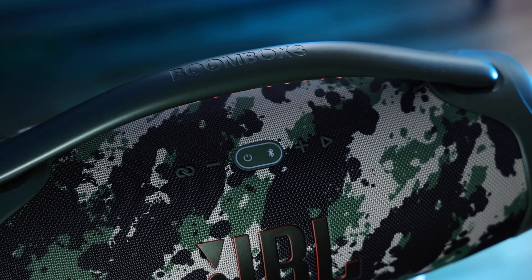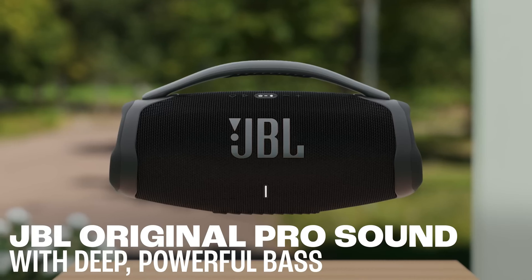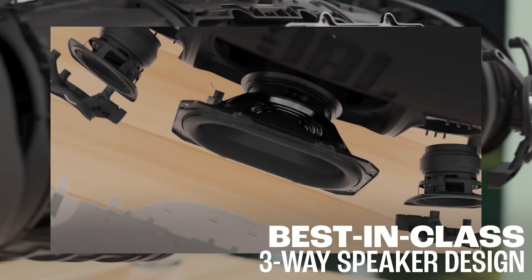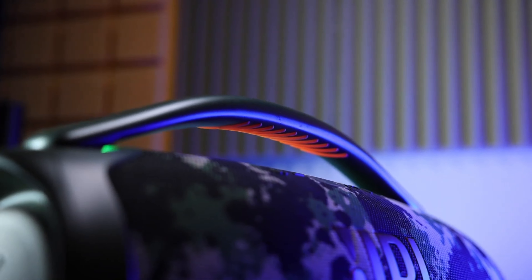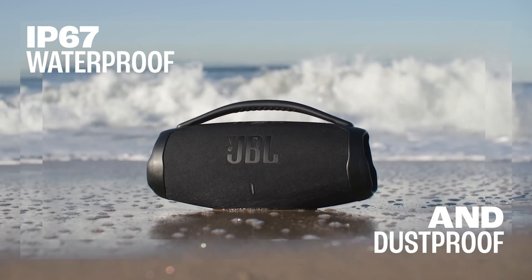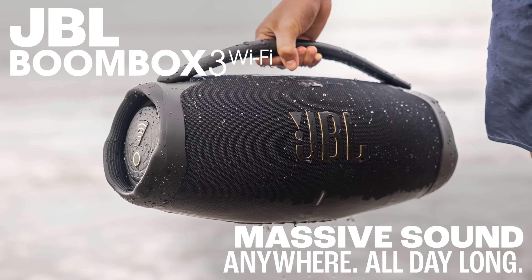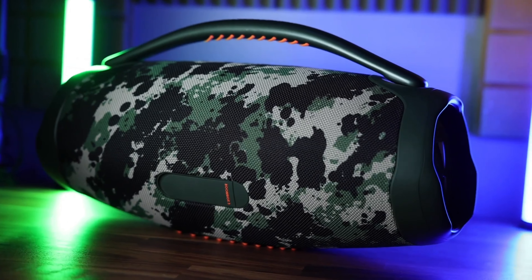Last but not least, the JBL Boombox 3. It's around $375, a real party starter. With its stereo sound and a frequency range from 40Hz to 20kHz, the JBL Boombox 3 stands out with impressive bass you can feel. With 136W of total power — 76W for the satellite speakers and 60W for the subwoofer — and a 24-hour battery life, this speaker is guaranteed to get the party started. And with its waterproof design, it's ready to go wherever the party takes you.